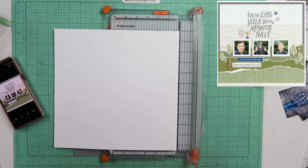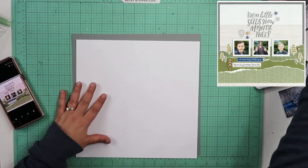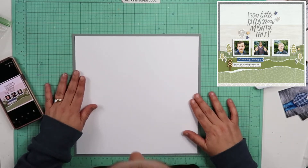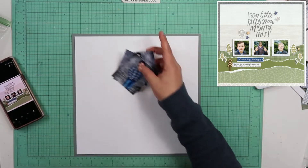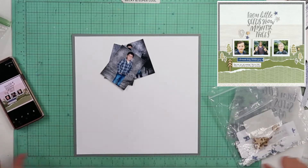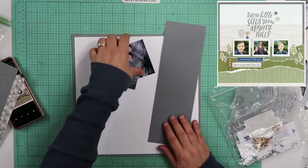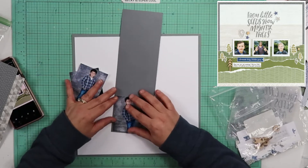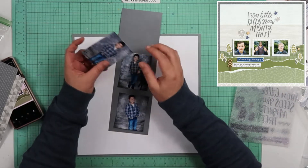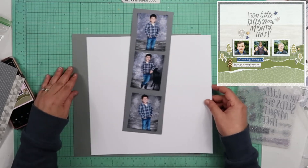I'll put that up in the top right-hand corner so you can see it. This one right here is not Close to My Heart, but I'm going to go ahead and stick this down like something like that. I do have these three photos of Kyron, and I have this Close to My Heart cardstock left over, so I'm going to go ahead and matte these on this gray.